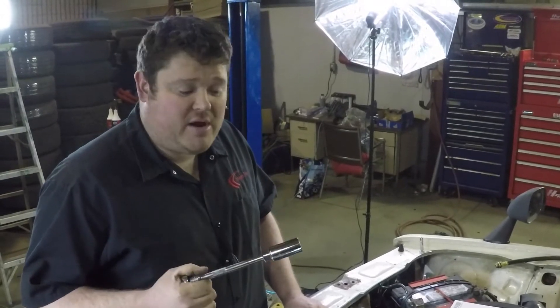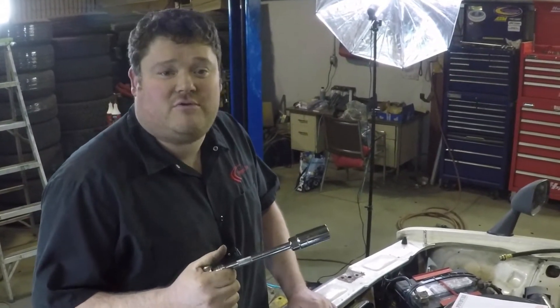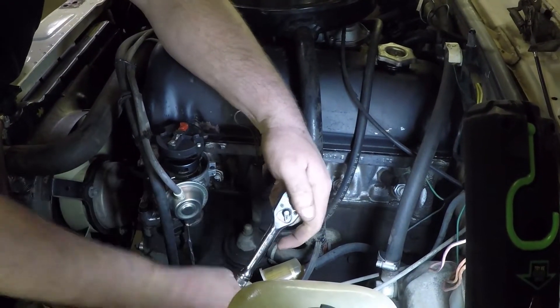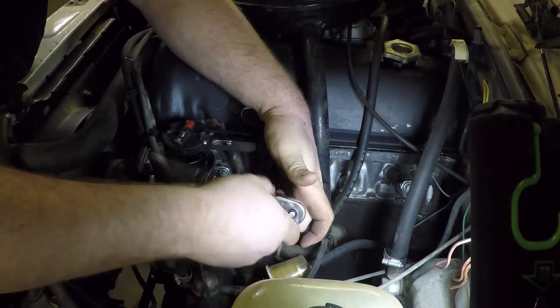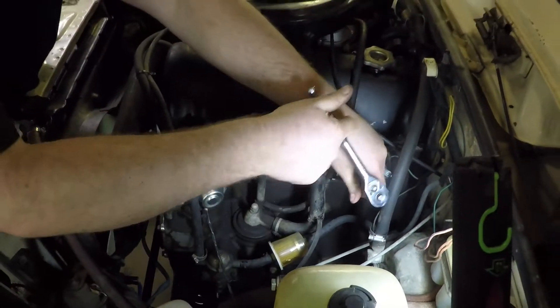With the spark plug wires and cap off the rig, grab your 21 millimeter spark plug socket — or 13/16 here in North America — put it on your spark plug, make sure you support it nice, then just break them free and slowly spin them out. Make sure you hold and support the extension so that you don't side-load the spark plug and crack one, because then you're going for new parts.